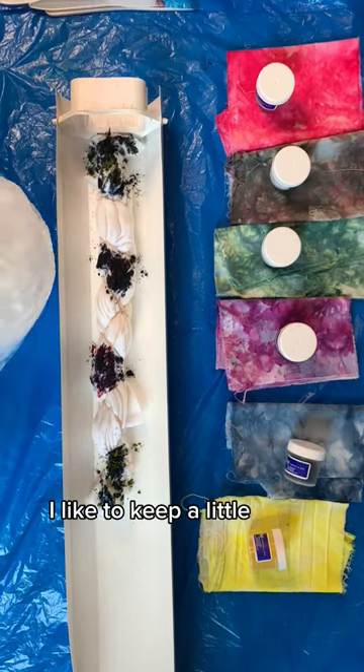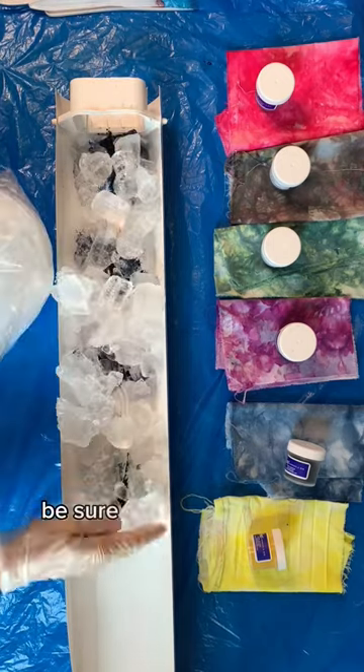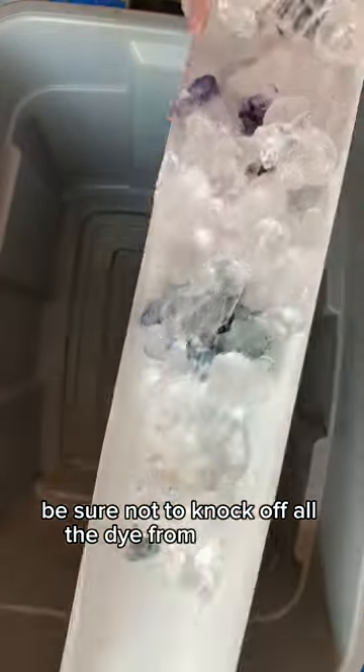I like to keep a little bit of negative space. After you're done putting the dye, add your ice. Be sure not to knock off all the dye from your shirt.